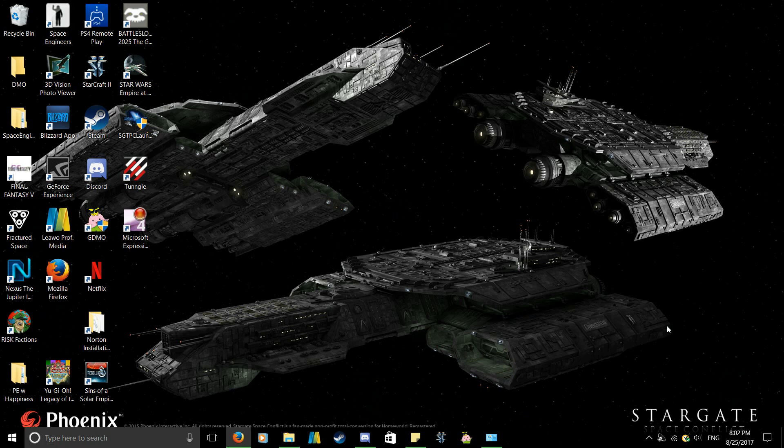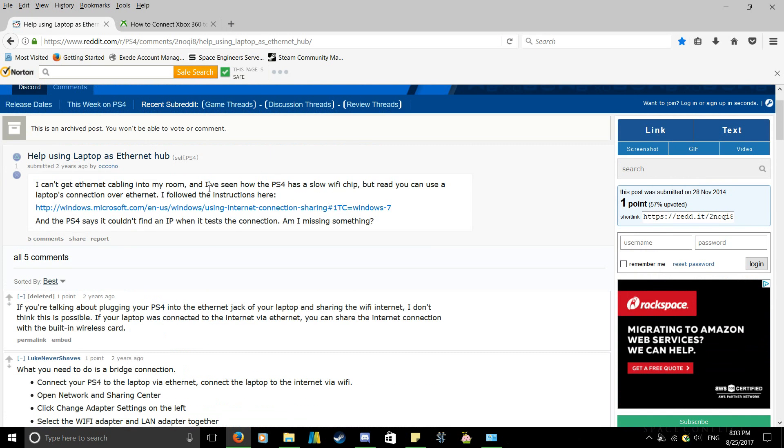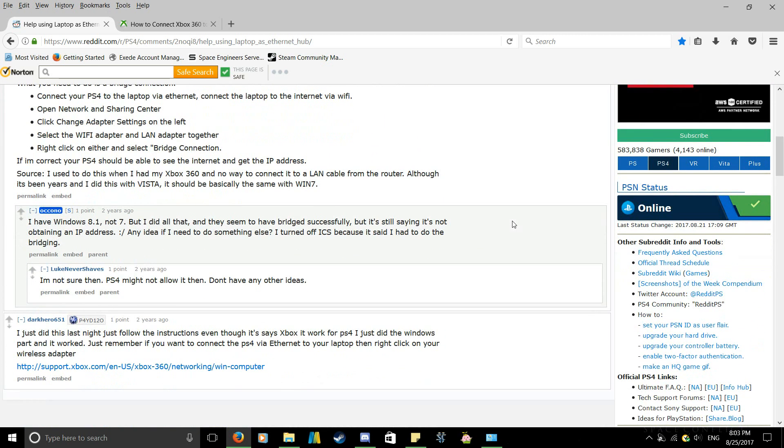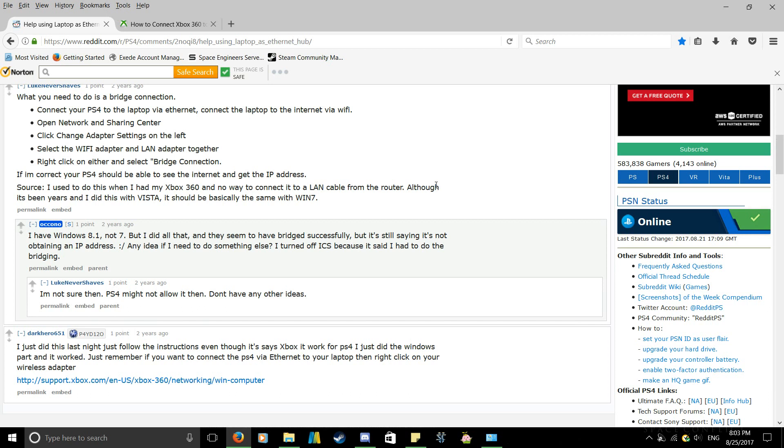I placed two links below that should help you out if you don't want to watch the video. The first one is a Reddit page — this person had a bad PC, slow internet, or whatever and wanted to connect their laptop as an ethernet hub of sorts. I went off of this and tried to find a way to get rid of controller lag when connected to my PC, but nothing I found was very good. This method I'm about to show you is about the closest thing I actually found that practically works.